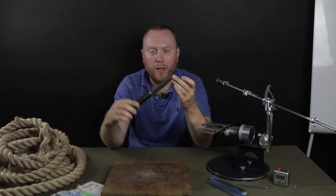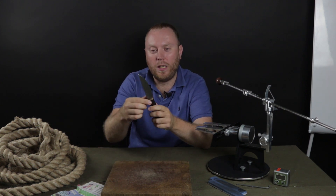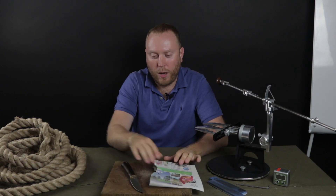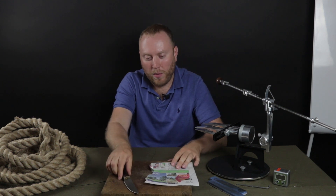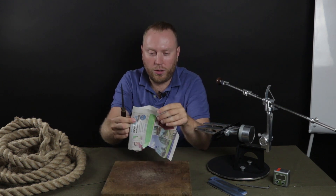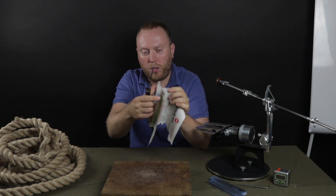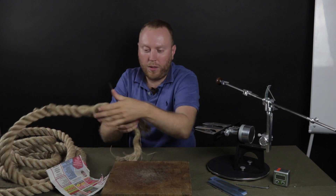We finally got back to the studio and the first thing I want to demonstrate is how dull this knife is. With this dull blade I was cleaning a lot of animals, I was chopping bones, I was cleaning the skin — many different things. Now we'll see what it can do. Almost nothing, you see. And with the rope we have the same situation.